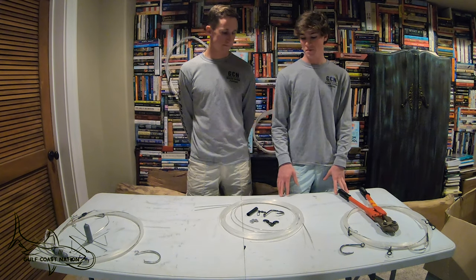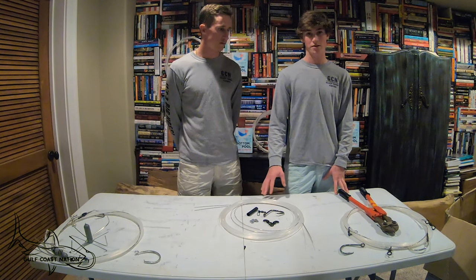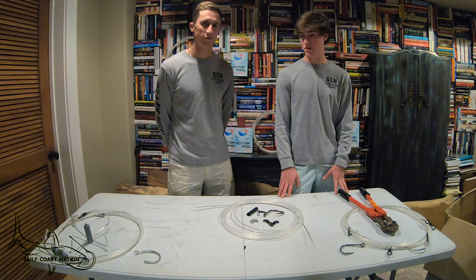This week we're going to be talking about how we make our big shark leaders. We fish in the Florida panhandle and these you could use them anywhere, but these are specifically designed for the Florida panhandle and for those big horse sharks.